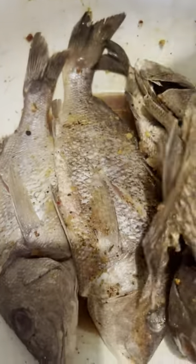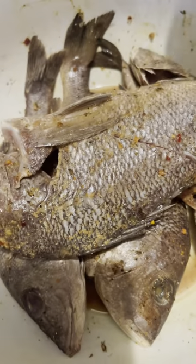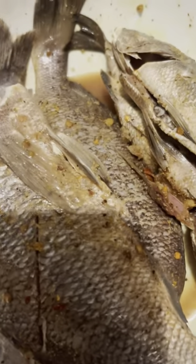I actually seasoned the fish last week so it's kind of well seasoned. This is grunt fish — it's grunt. I put on the frying pot and then I'm going to add some oil to it. I preheat the pot and then add the oil.